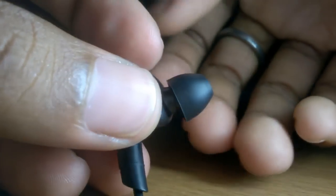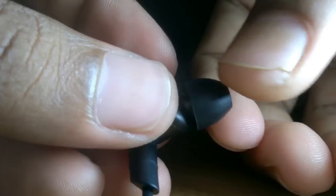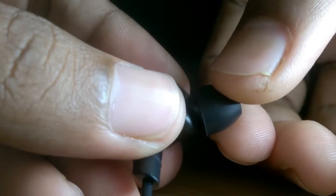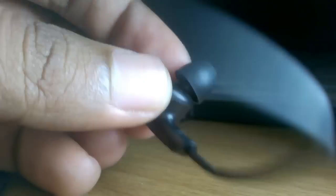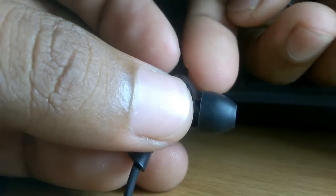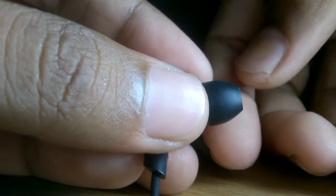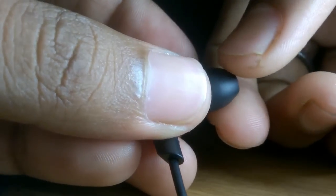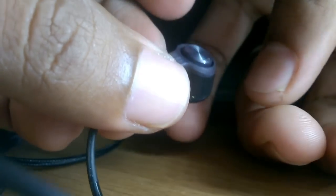Insert it like this and it is done. Just press it back inside and that's it — it's very easy. But make sure you always keep it pressed and hold down the driver unit to avoid any damage, as it is the main component in the headphone.